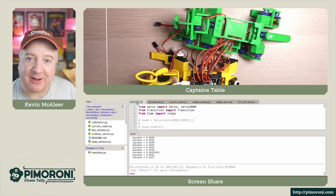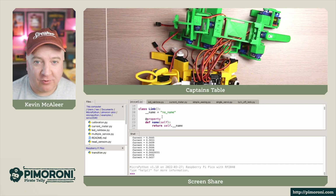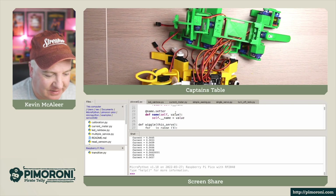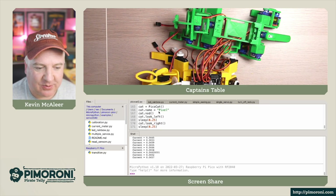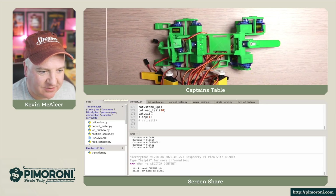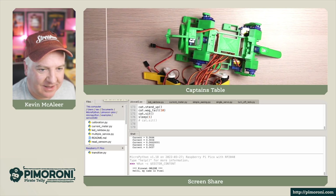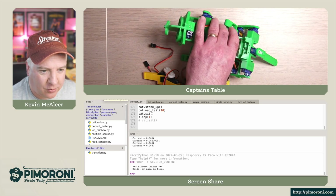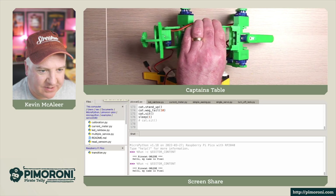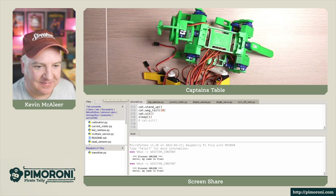Finally, let's run the PicoCat code - some code I put together using the Servo 2040 library. It's a simple program that makes the robot look left, look right, nod, stand up, wag its tail, and then sit down. It sets the name to Pixel, nods, looks left, looks right, looks ahead, stands up, wags its tail, and sits down. The sit-down action uses the easing code too, so it gently lowers itself. I love that bit!